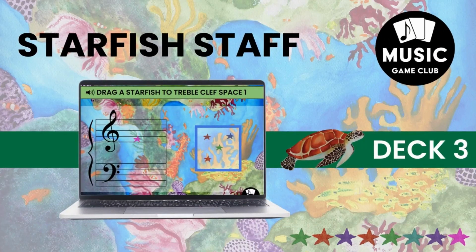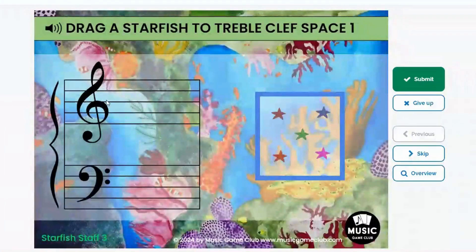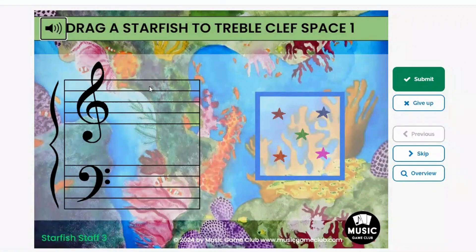In Deck 3, this helps your students really understand what the lines and spaces are, because they have to drag a starfish to either a treble clef or a bass clef, space or line specific — 1, 2, 3, 4, or 5. They can drag any of the starfish they want to for one answer.